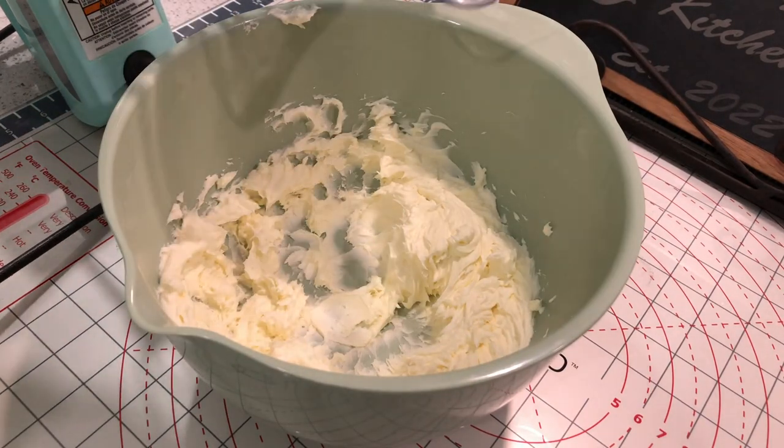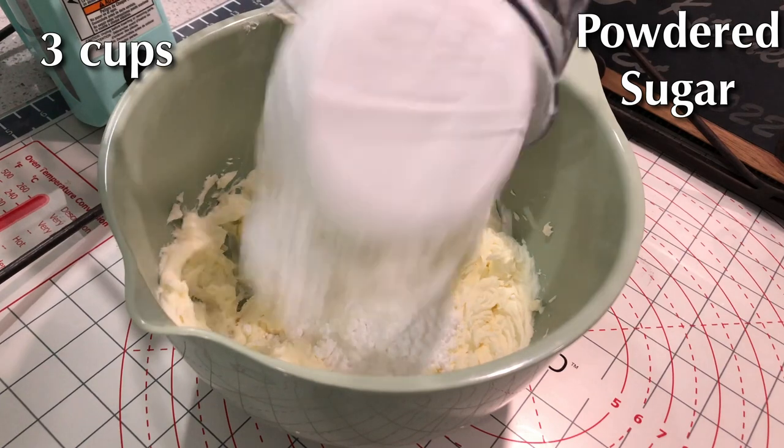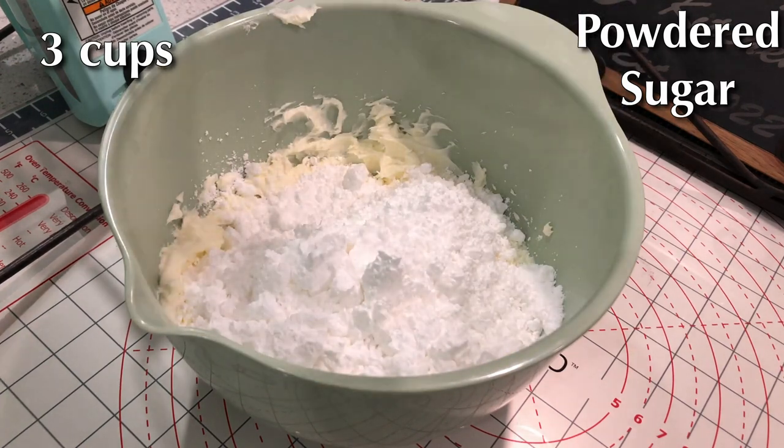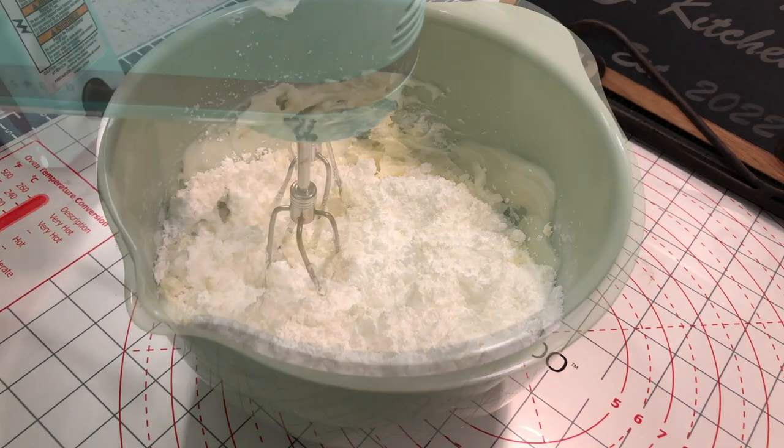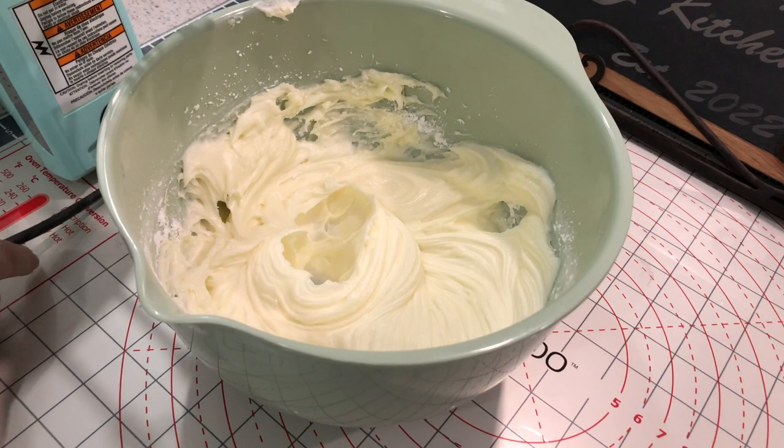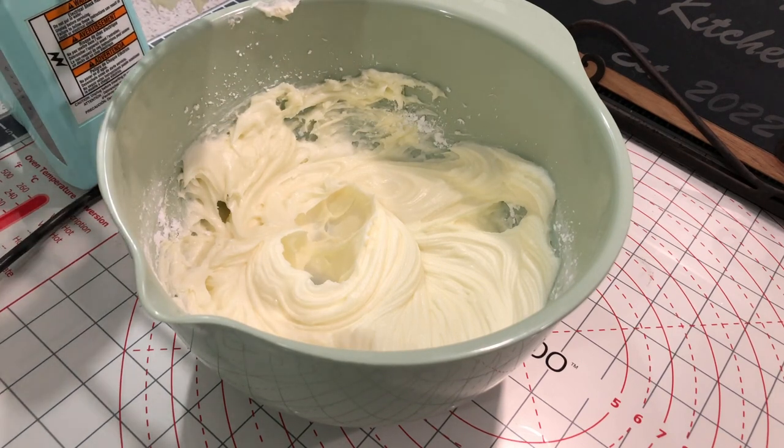Once they're mixed, we're going to add three cups of powdered sugar. If you need a little bit extra, that's fine, but put that powdered sugar in there and mix it all together until you get a nice smooth, whipped-looking frosting.